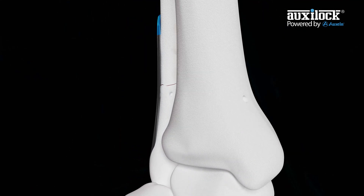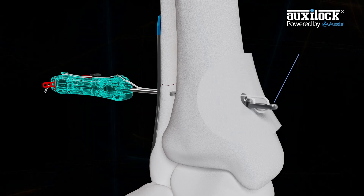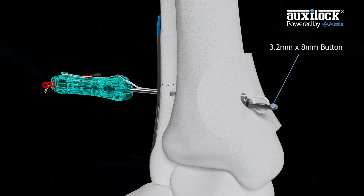Pass the Advanced Syndesmosis Ultimate Kit System through the fibula and tibia bone tunnel. Check under fluoroscopy to ensure the medial button exits the medial tibia cortex.